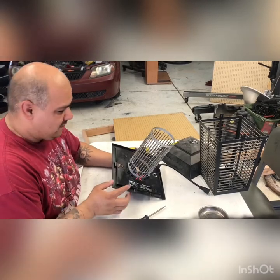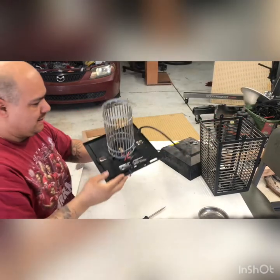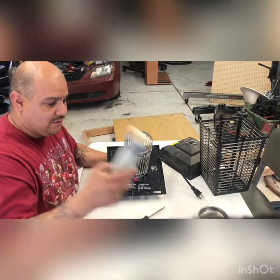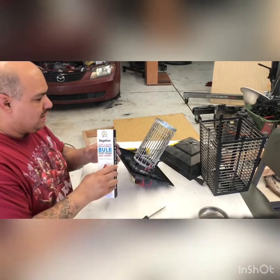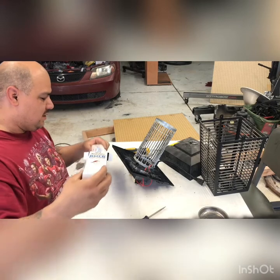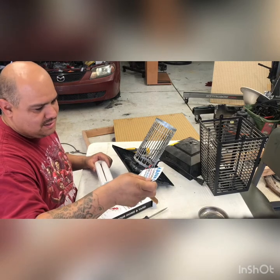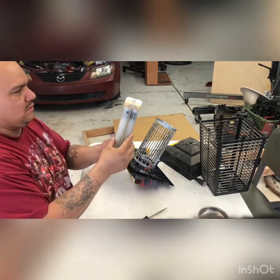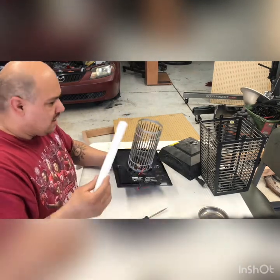If you're lucky you can just take the bulb out just like this — wiggle it a little bit and there we go, it's coming out. Look at that! But if you're not lucky enough you will have to take off this cage right here with these three Phillips head bolts, which gives you better access to the bulb. Lucky me, mine came out without doing that. Here's our Bugulatron bulb — it looks almost identical to the original one.